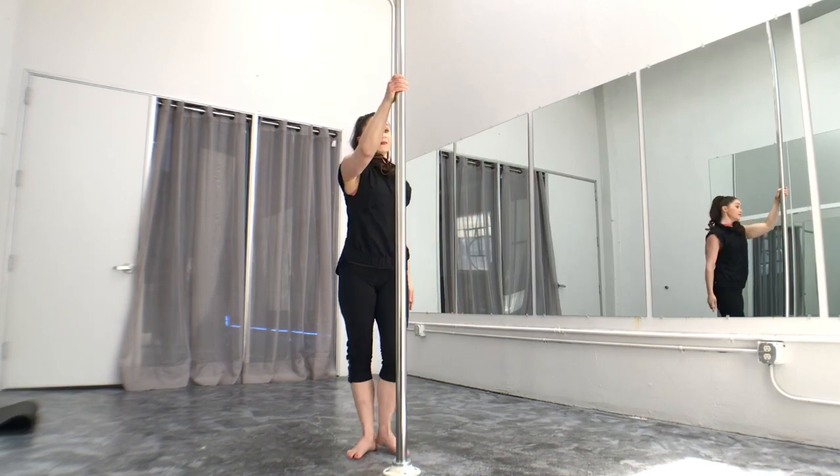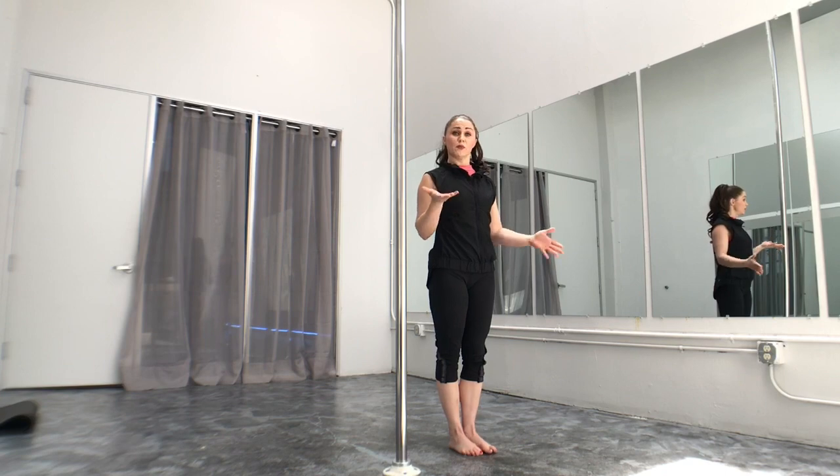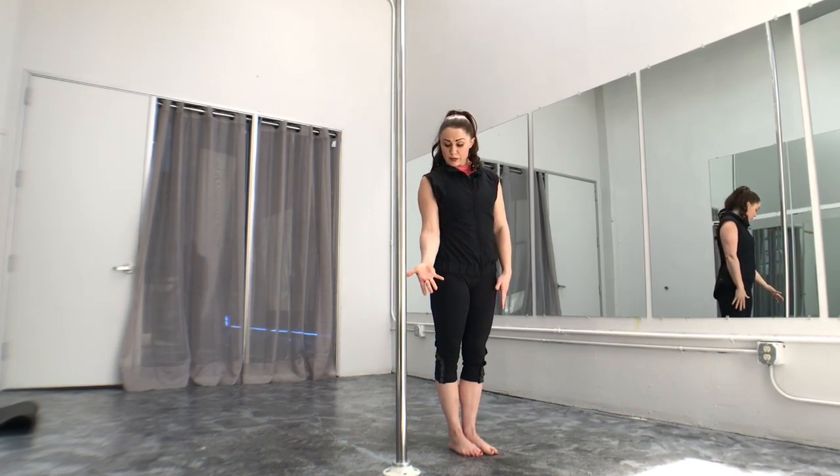So to do a cradle spin, you're going to choose one arm — you're going to be on one side of the pole. So if I'm on the left side of the pole, I'm going to choose my right arm that's going to go low. That's going to be my push arm. So middle to your down, push.